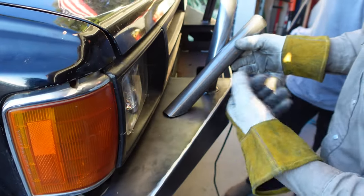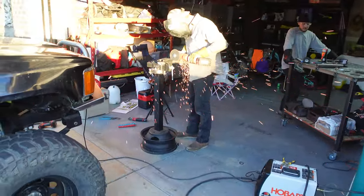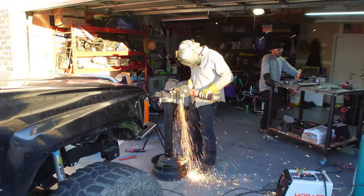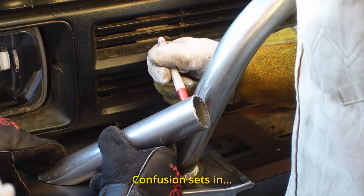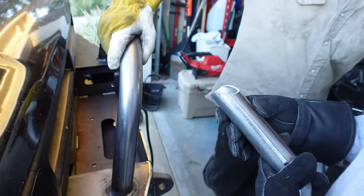It actually fits! Now we're working on notching the tube. To be honest, we're kind of just throwing around measurements, cutting, and hoping that it fits — and so far it's been working pretty well. We have to notch the tube more to get it seated properly.